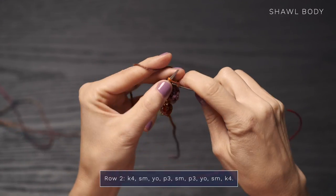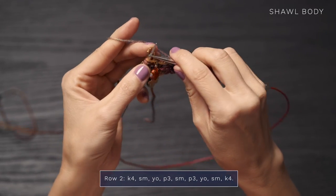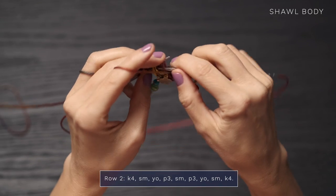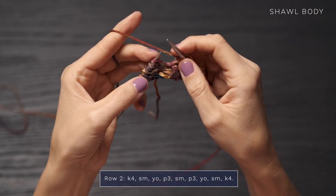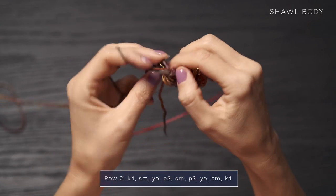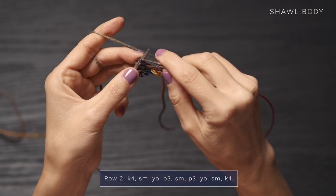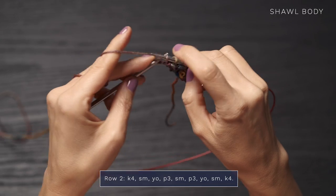Row two, you're going to start with a knit four — one, two, three, and four. Then you're going to slip your stitch marker, yarn over, and purl three — one, two, and three. Then slide your stitch marker and purl three again — one, two, three. Then you're going to yarn over, slip your next stitch marker, and then knit those final four stitches — two, three, and four.